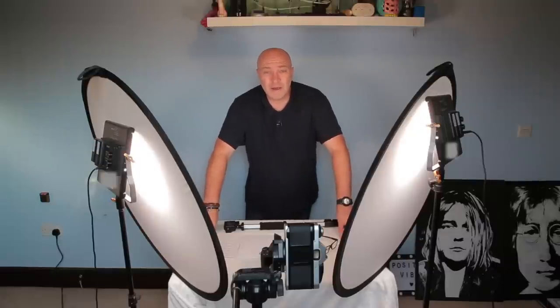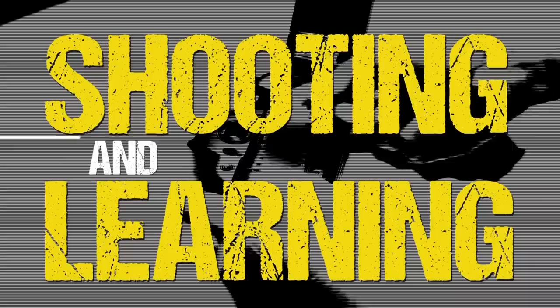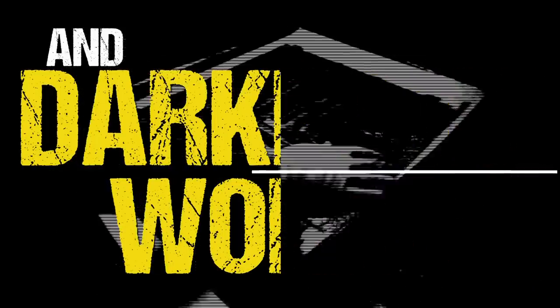Hi guys, welcome back to my channel. In this episode, I'm going to be dropping my Lasterlites. In this episode, I'm going to be taking a photograph of my dog, George.